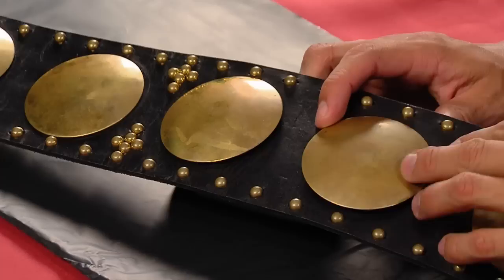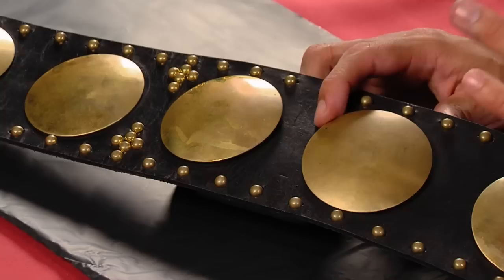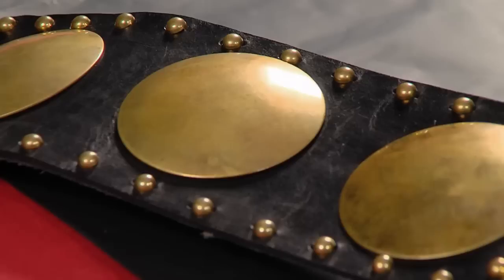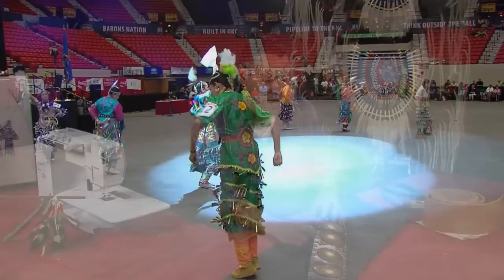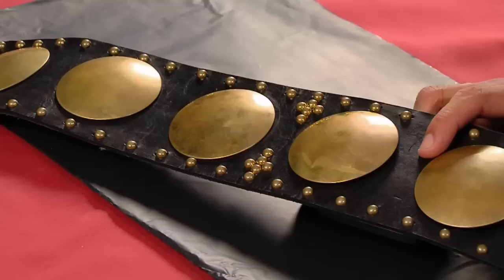What we're going to be working on today is my daughter's belt. My daughter dances fancy shawl and also dances jingle. I use this belt because it's very universal — she can wear it with both styles of outfits. I'm not the expert on how to make these. I've seen some belts out there that blow my mind — the articulate work supersedes me altogether. I just know the basics, so bear with me. I'm going to show you my style and my interpretation on how to do this.